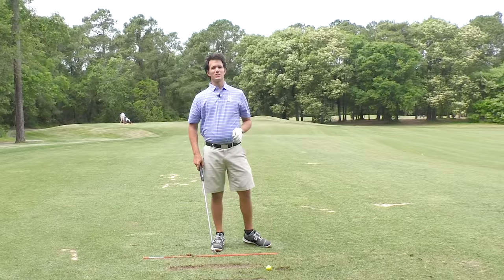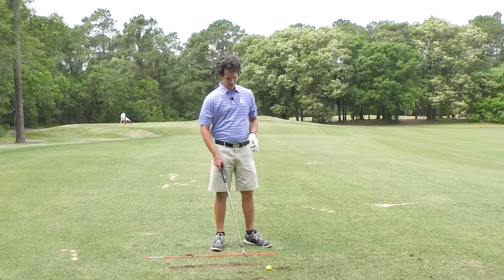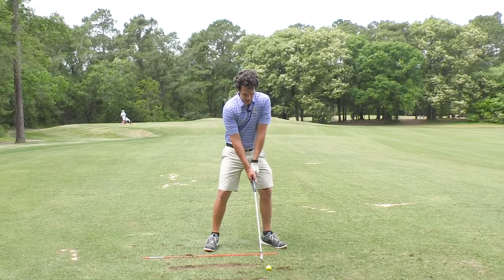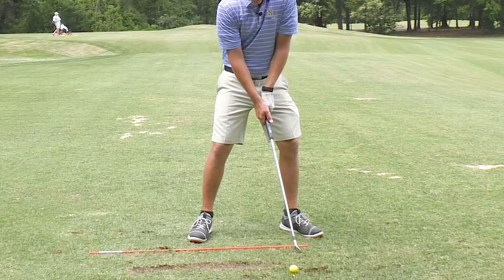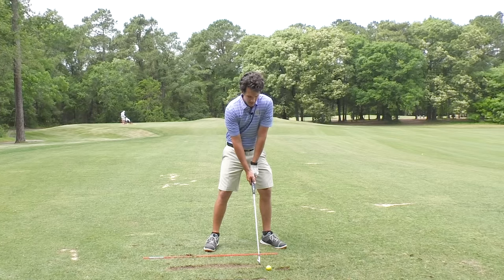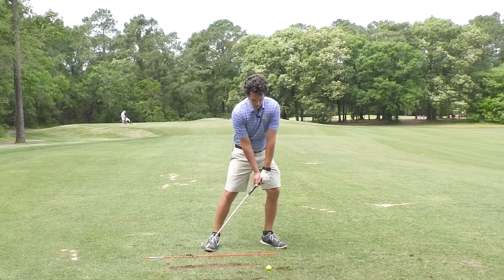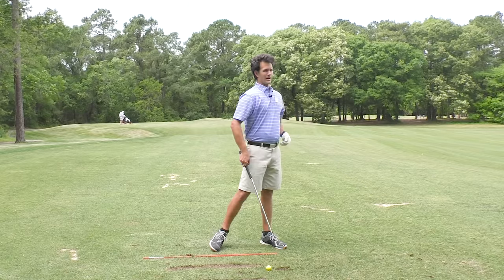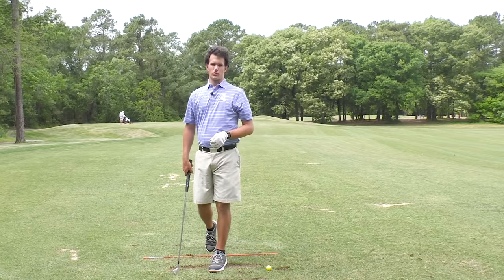Bad impact is the opposite, where the hands fall back and the arms shorten up. So we want to get out of the habit of hands falling back, arms shortening up, all this flipping and scooping. We want to get into the land of milk and honey, which happens when we get the hands ahead of the ball and the arms extending straight after impact. That's where handle dragging comes in.